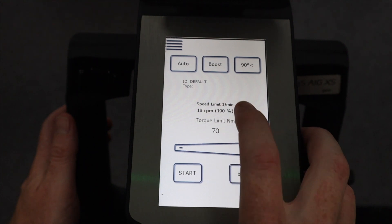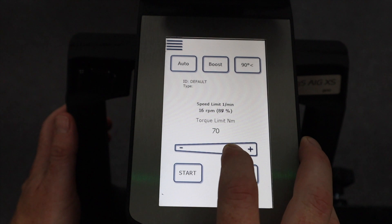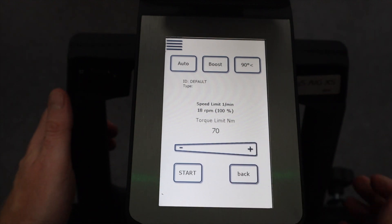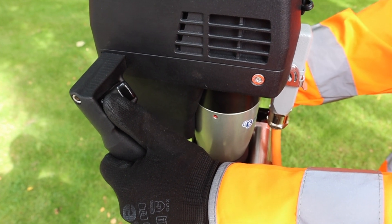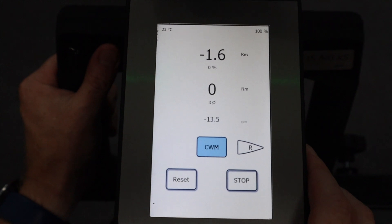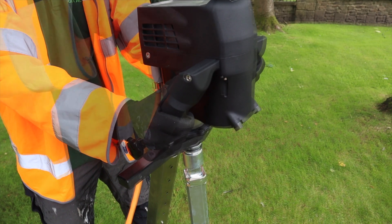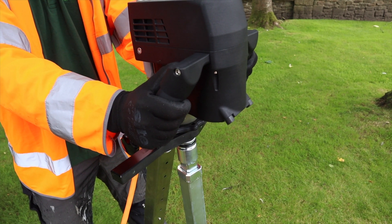You can also select the speed of operation in the same manner by pressing the speed limit button to set RPM. Use the thumb switch to select direction of operation. The CWM or Calm Network Management button reduces the turning speed of the actuator to reduce network transients and water hammer. You can select this button at any time during the valve operation.